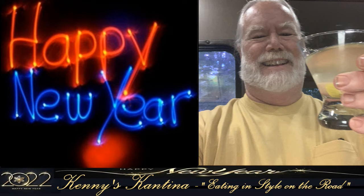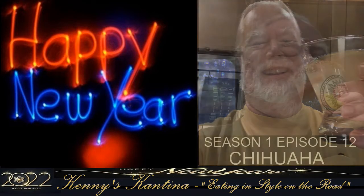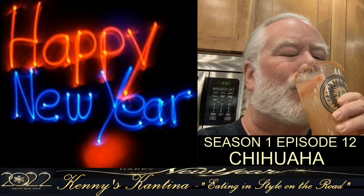Happy New Year's and welcome to Kenny's Cantina — eating in style on the road. Tonight I have a quickie show to help you ring in the new year. What better way to celebrate a new beginning than to mix up a unique cocktail? It's been a while since I introduced you to my chihuahua cocktail in Season 1, Episode 12.